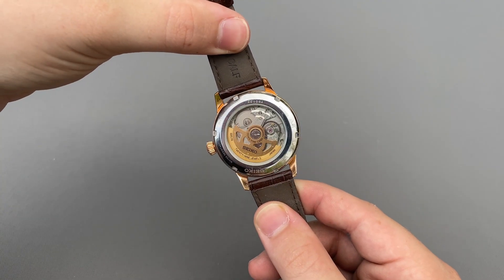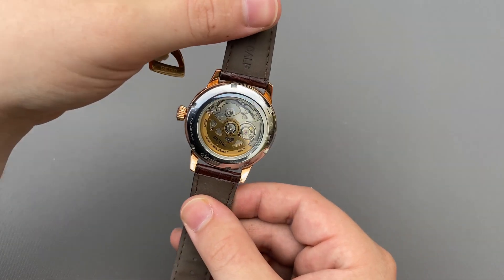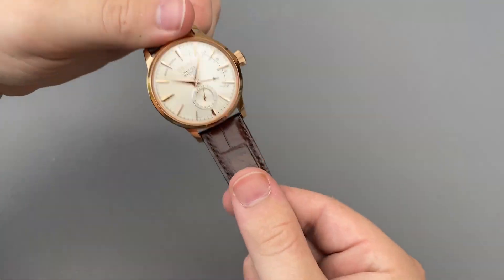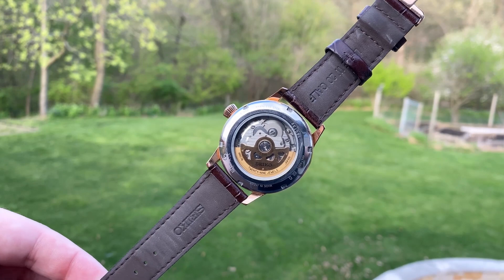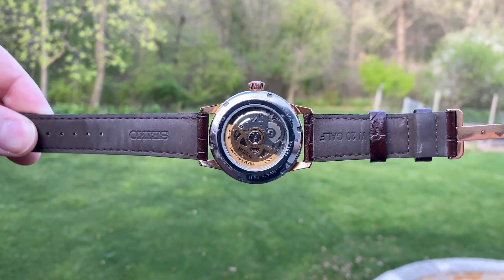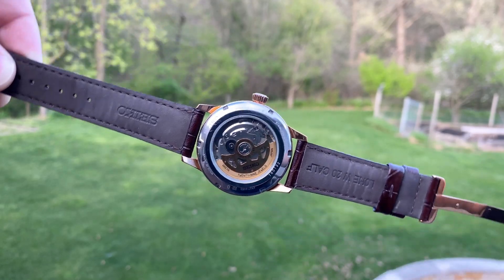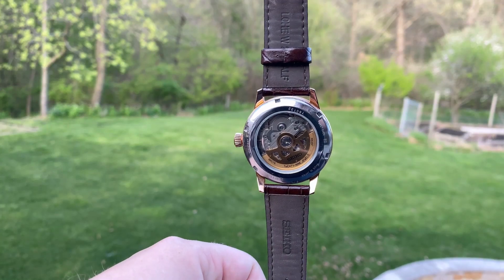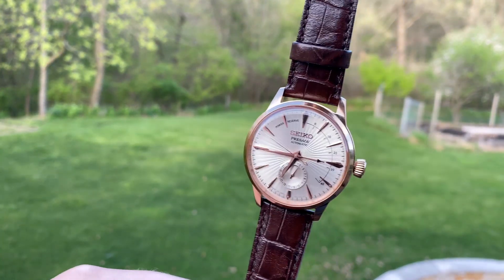Flipping the watch around, we get our first glimpse at the in-house Seiko 4R57 automatic movement. This is a very reliable movement from Seiko, and well suited for a watch like this. Covering the movement is a mineral crystal. It would have been nice to see a sapphire crystal instead, but it is extremely common for rear-facing crystals to be mineral glass, even on much more expensive timepieces, as this side of the watch is almost always protected. Additionally, the use of mineral glass here helps to keep the price of the watch down.